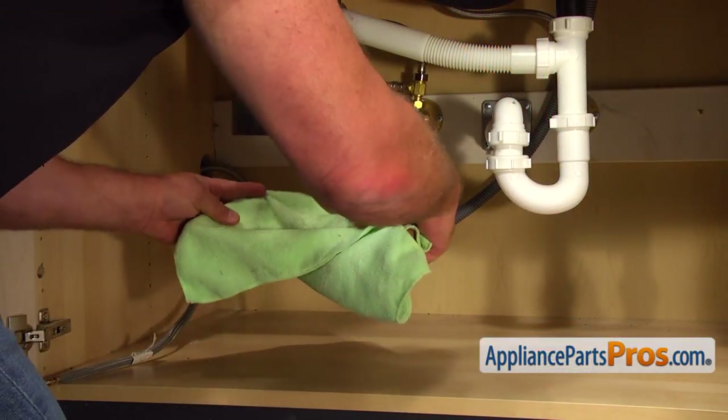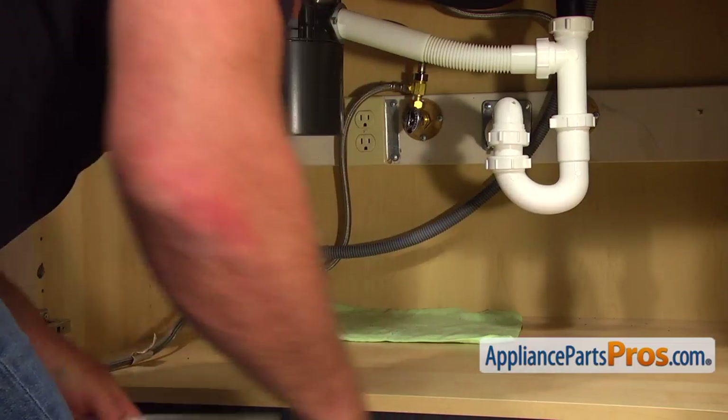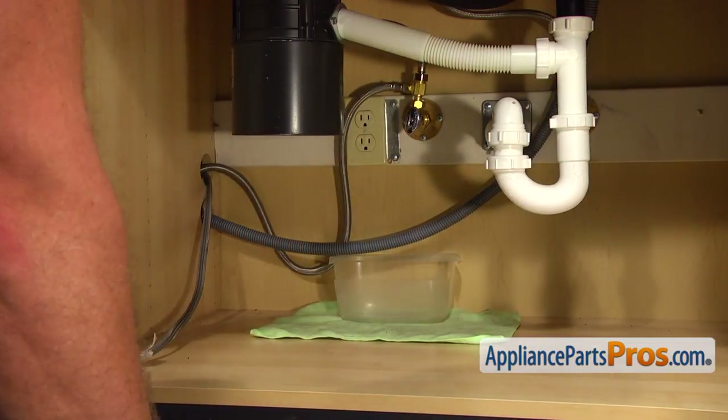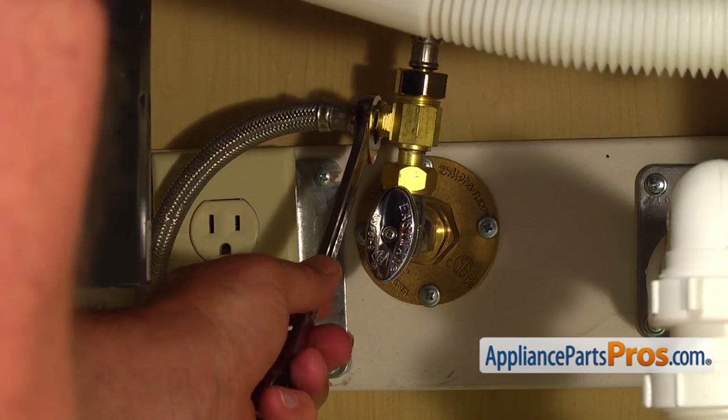Put a towel in a plastic container under the solenoid valve just in case water leaks down. Then, using the 5/8 open-end wrench, take off the water line.